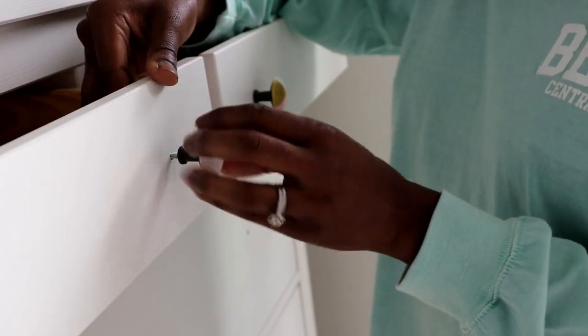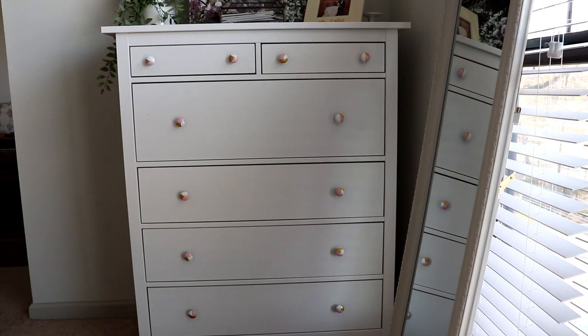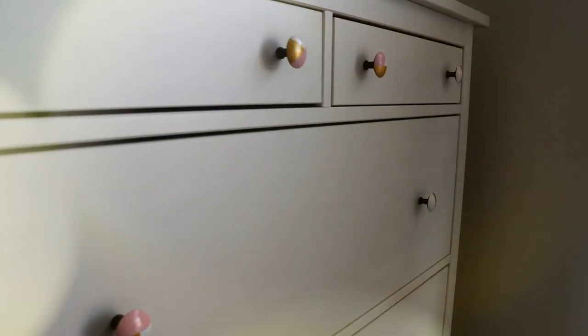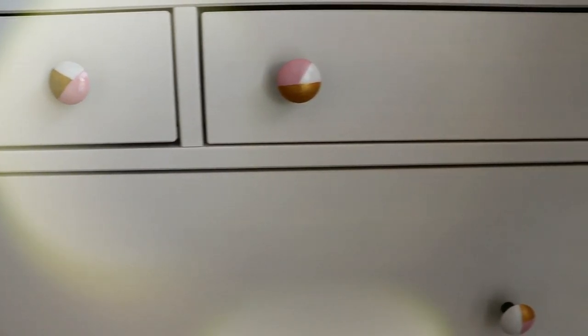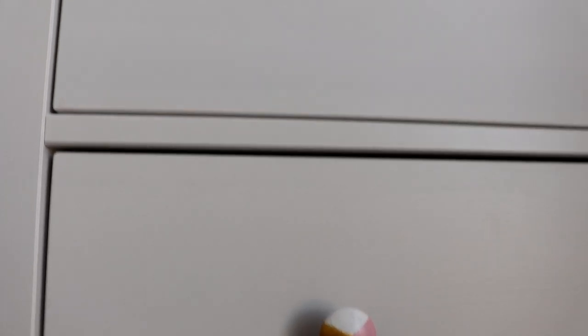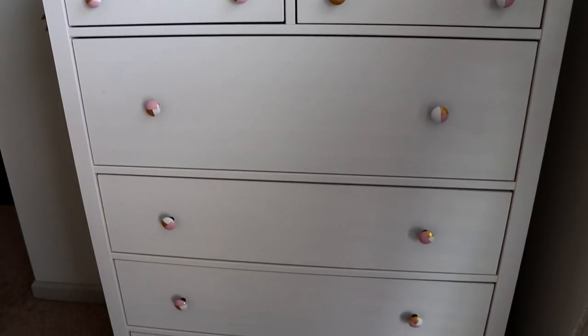After two or three minutes I brought the knobs in and installed them. I am so excited how this came out — they're so cute! Metallic white and pink knobs for an IKEA dresser. It was so simple to do, very easy, and it looks trendy. I'm really excited that I decided to do this.